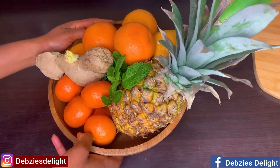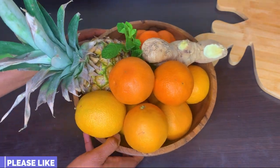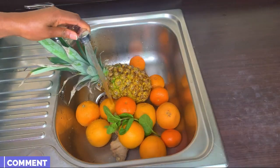If you want to see how I made this, over here I've got my list of ingredients. Of course I've got some pineapple, some oranges, some tangerine, some ginger to give it a lovely kick, and some mint leaves. I'll begin by washing everything.